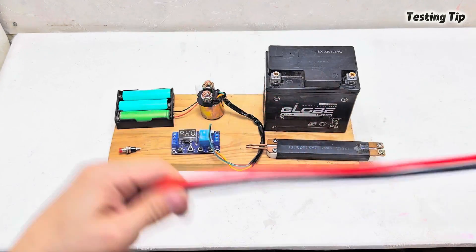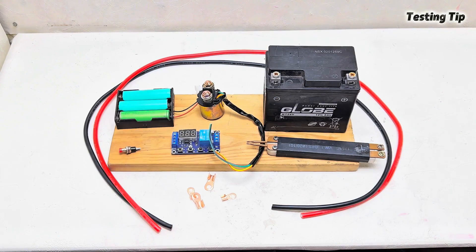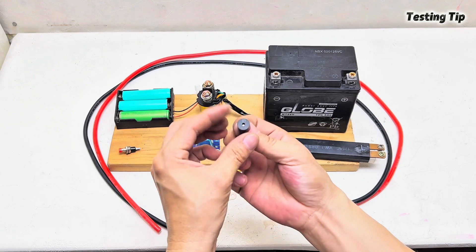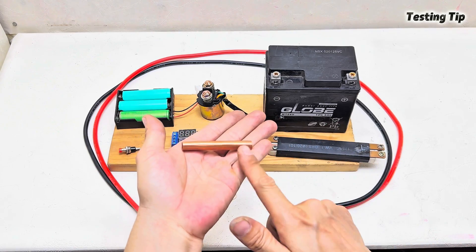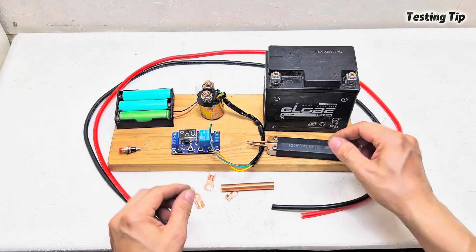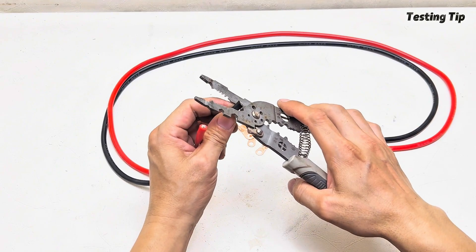Along with high-resistance 8 AWG fire-resistant wire that can withstand up to 200 degrees Celsius — all for just five dollars. If you like this tip, please like, share the video, and subscribe for more cool DIY tips. Thank you so much. This is a simple yet highly effective upgrade. Let's get started.